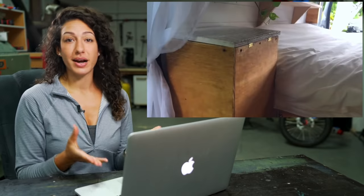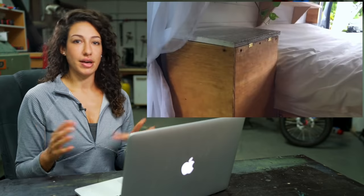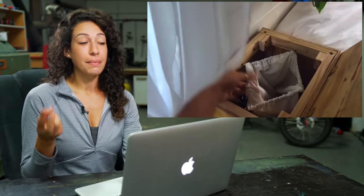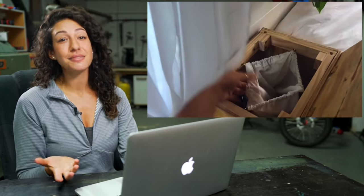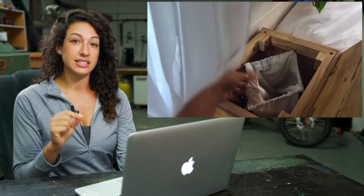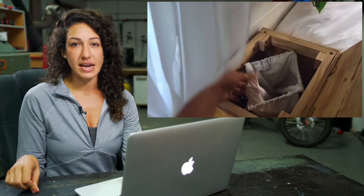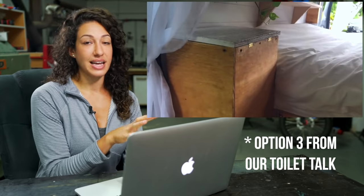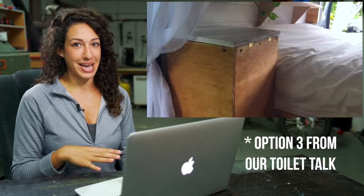I've gotten a lot of questions from people in vans of this size asking: what about the bathroom? My first answer is leave no trace and use public facilities. My second is there are a lot of creative options, and if your eww factor is a little too high for that, you could easily keep one of the port-a-potty cassettes in a side unit like this — at the bottom below the hamper.